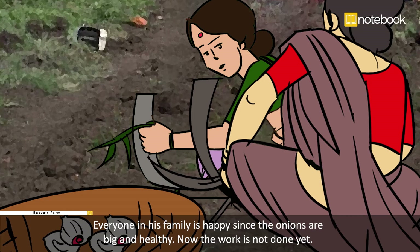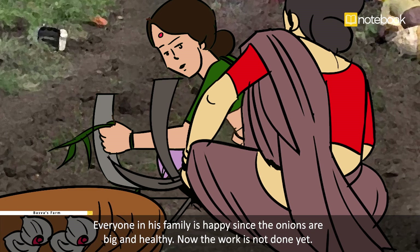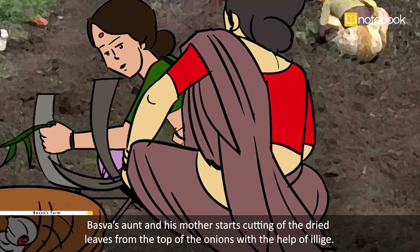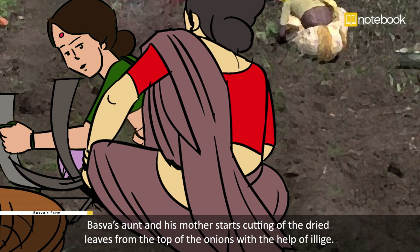Thus, Basava's entire family once again joins hands in plucking the onions out of the field. Everyone in his family is happy since the onions are big and healthy. But the work is not done yet.